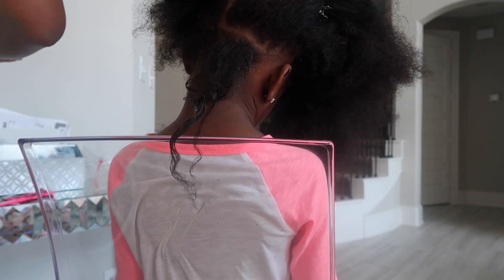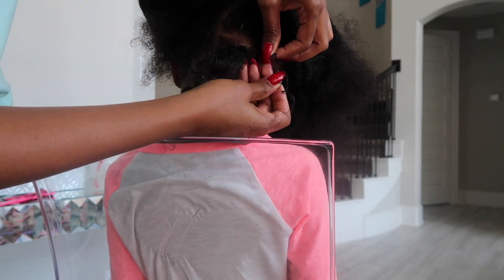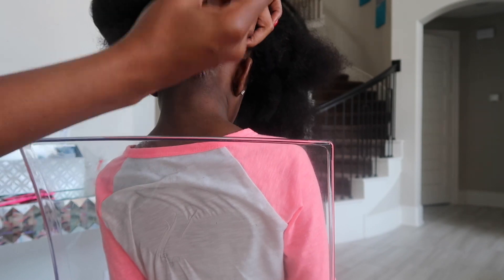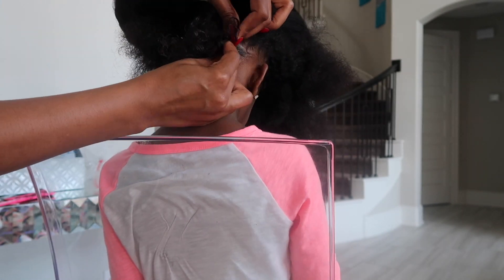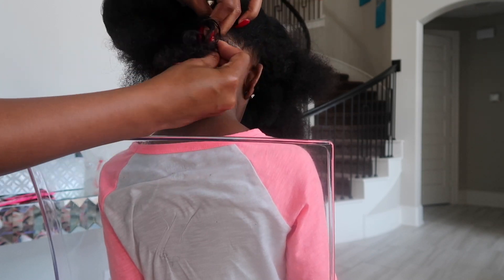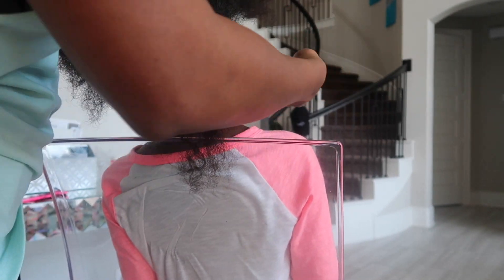Once all of the product is in her hair, I go ahead and braid going from ear to the center part. Once I get to the center part, I braid it a little bit more, and then I let it go and let it hang.